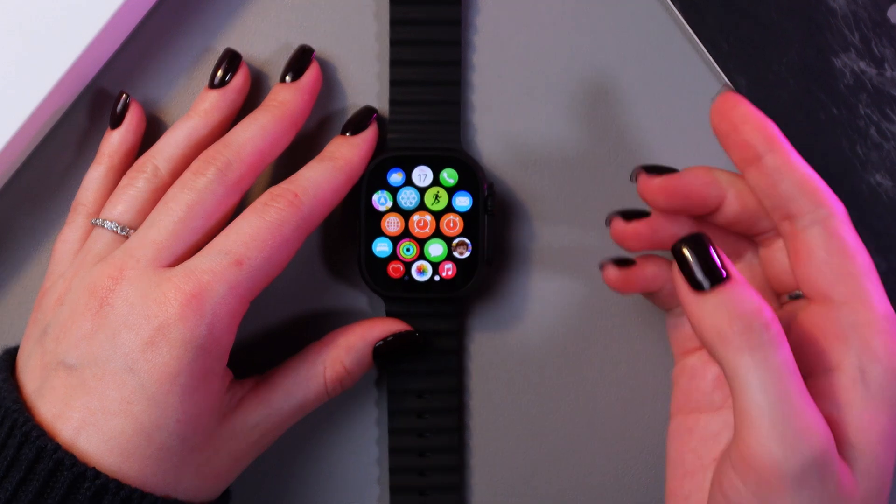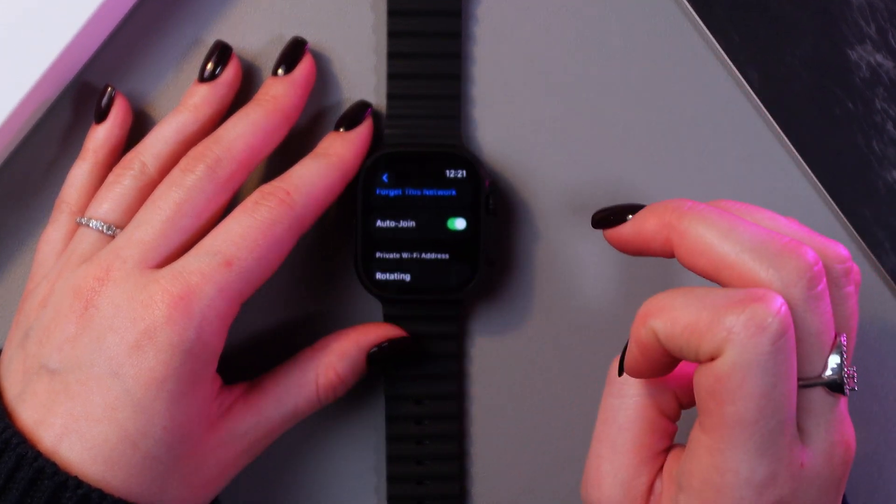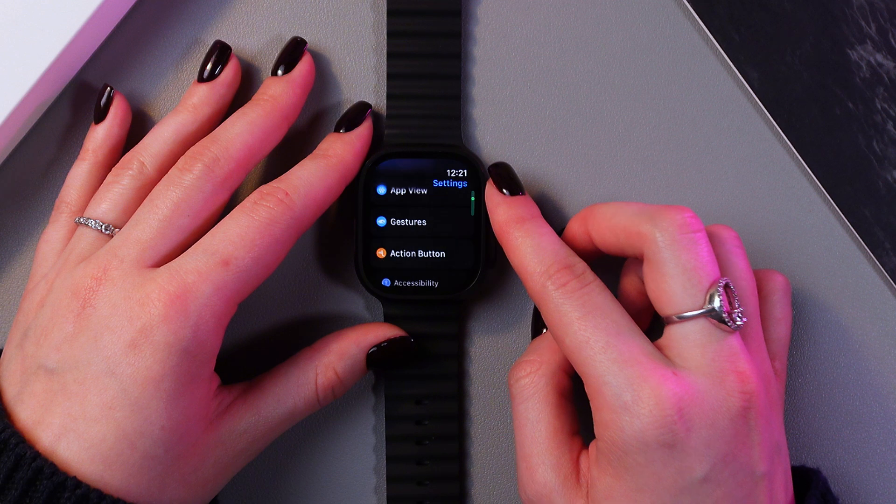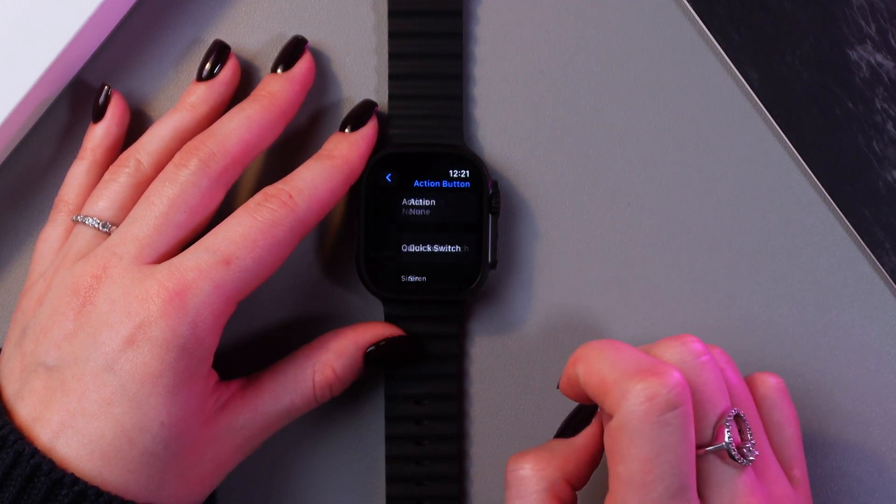Let's use the digital crown to open the list of applications. Go into the settings, the main settings, and now we need to scroll to see the action button section.